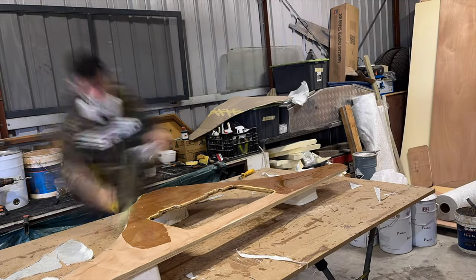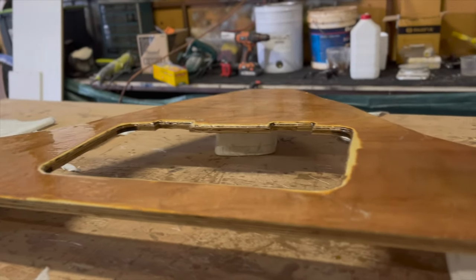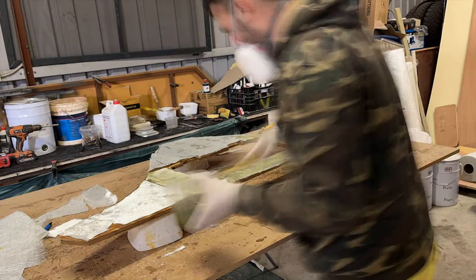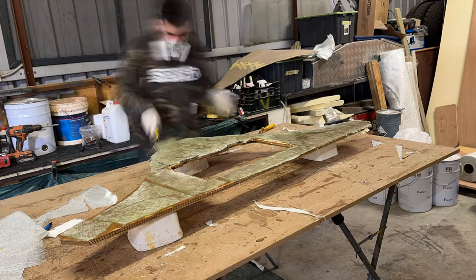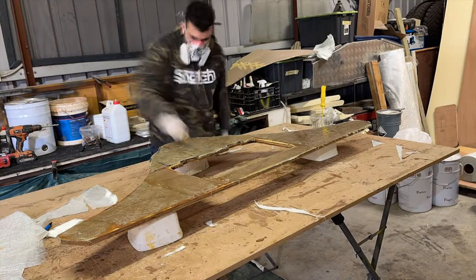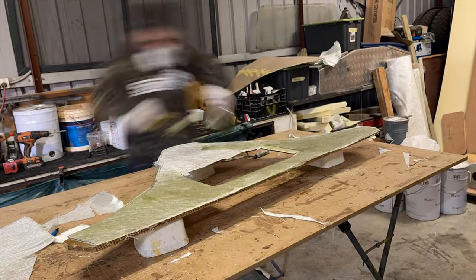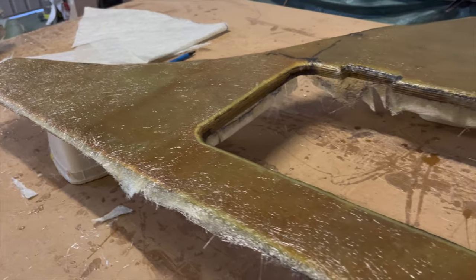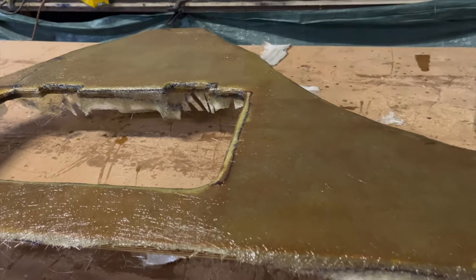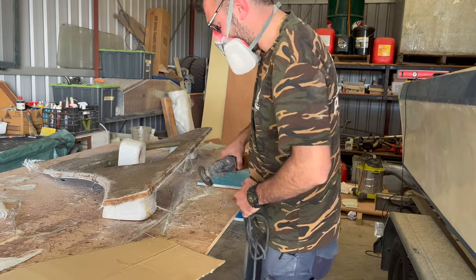While we're waiting for the ply to soak up all the resin, we had a lot of off-cuts of the 1708, so I ended up putting a layer of that first before finishing off with the 450 chop. Once the first side was all dried, we went in with the multi-tool and just cut off all the excess before flipping her over and doing the other side.